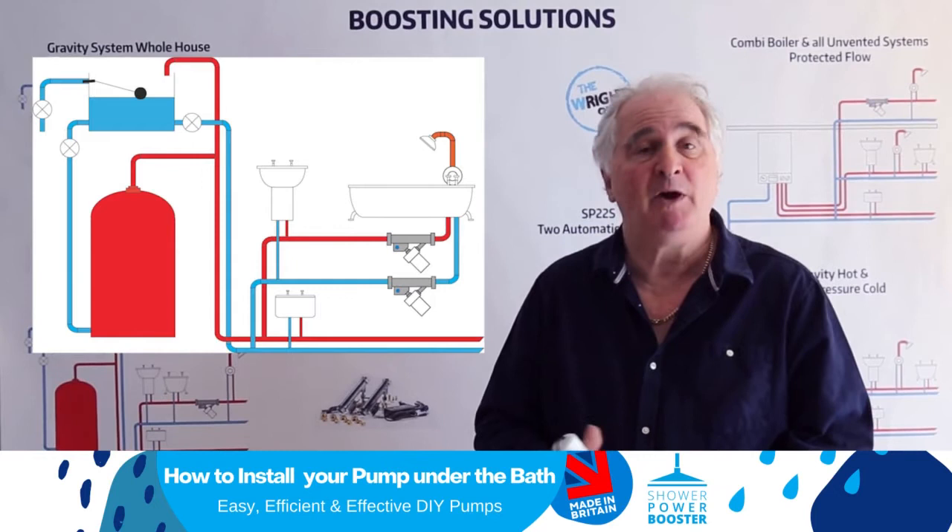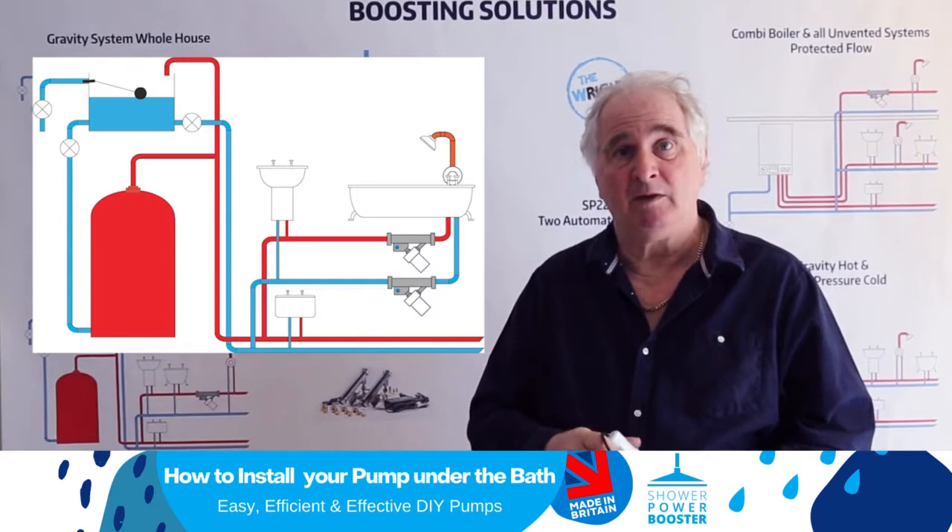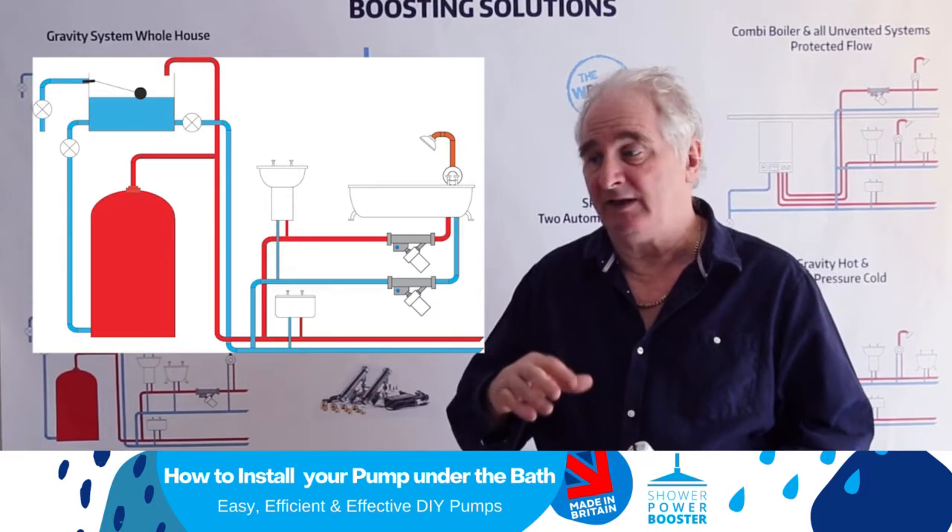Fitting them under a bath is a good place for a Sharpar Booster. If you want the transformer outside the actual bathroom, we do sell 3m extension cables where you can plug the pump into a socket outside the bathroom and just lead a cable in.